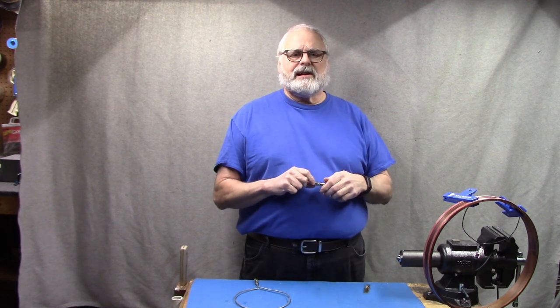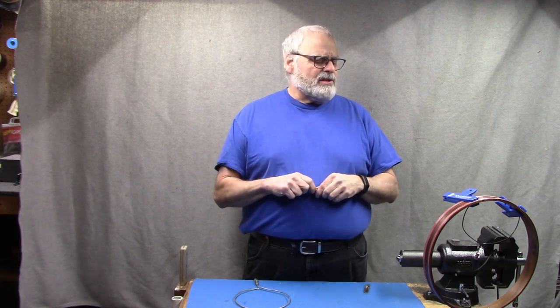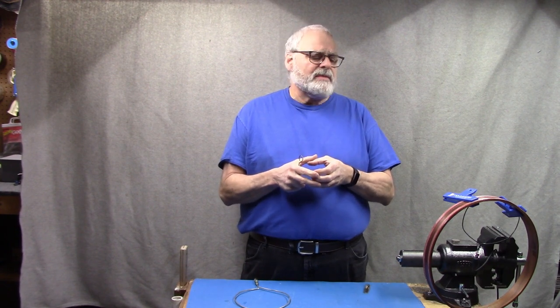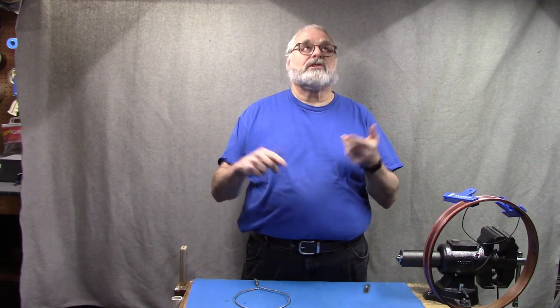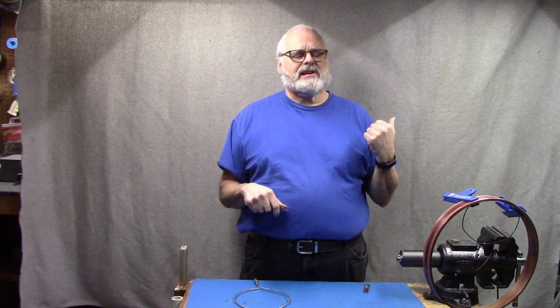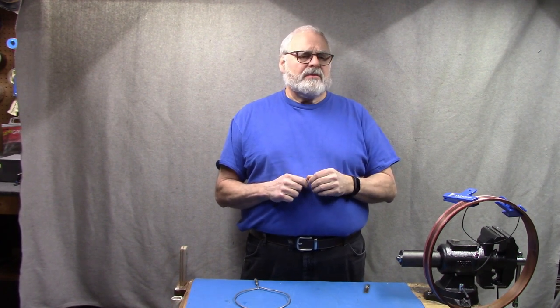We know this computer monitor is the source of our noise — unplug it and the noise goes away. Now the question is how is that noise getting out? There are three ways: it could be coming out the power cord and going out to the entire house wiring, it could be coming out the video cable and radiating, or it could be physically coming out of the monitor itself.